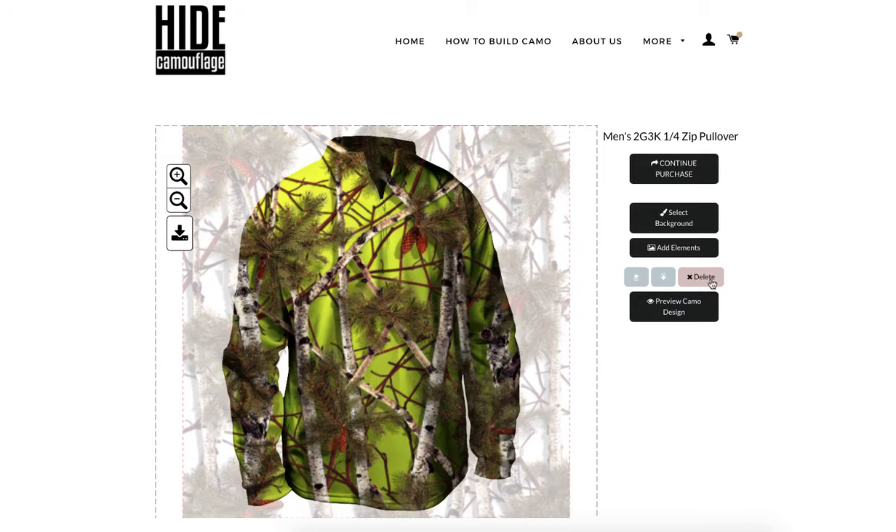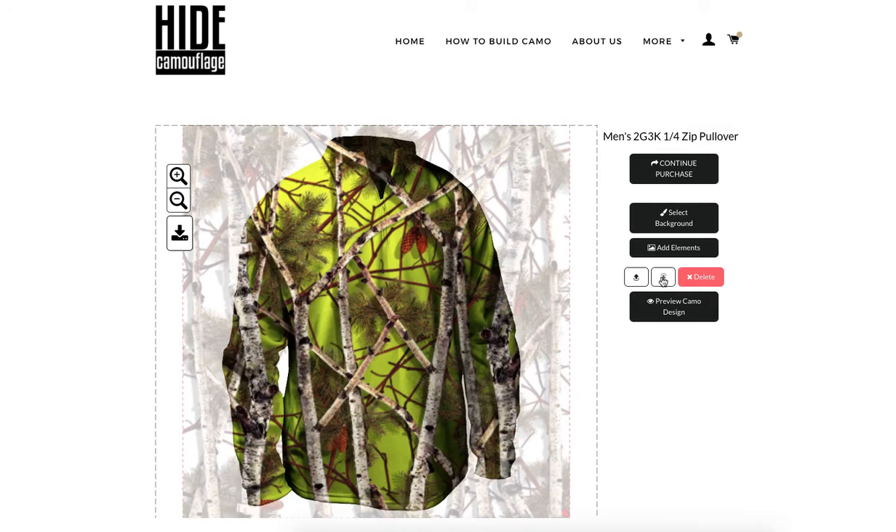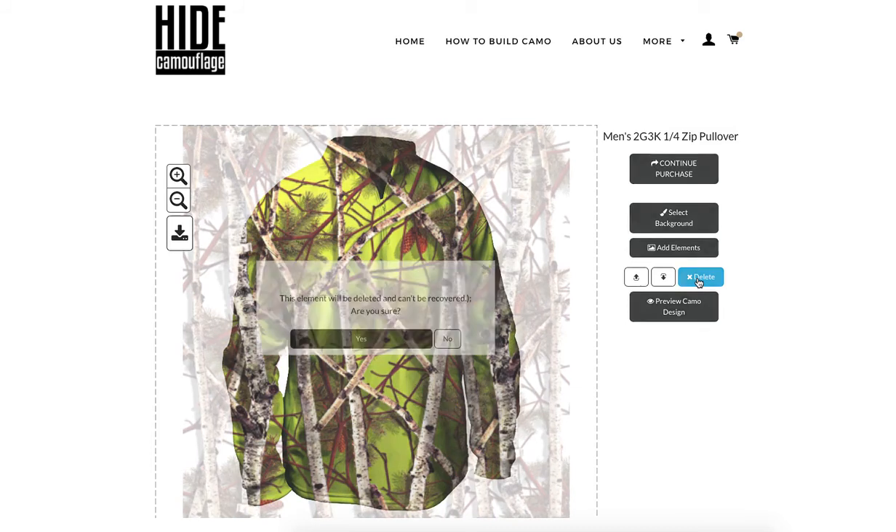If I want to reorder layers, I'll use these tools over here — you can also delete. You're always working on the top layer, so I'll click the image and work with the last layer I laid down. I'm going to send those pine needles down so they're behind the birch but in front of the red brush. I'll click it again to send it all the way to the back. I don't like the birch trees anymore, so I'll click the image and press delete.